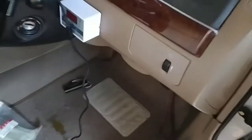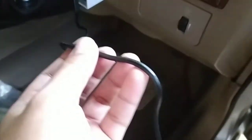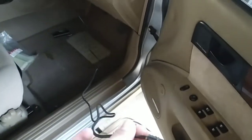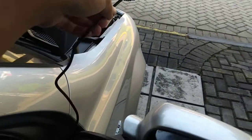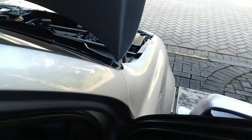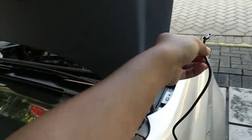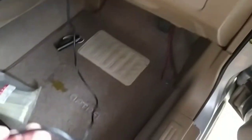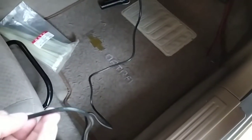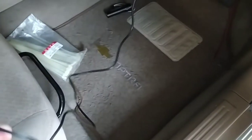Sekarang kita lanjut ke pemasangan sensor. Disini ada kendala, karena ternyata kabel extension yang disediakan oleh COSO ini terlalu pendek — hanya sekitar 1 meter saja. Sementara ke depan itu butuh jalur yang cukup panjang, karena dia lewat bawah dari seling tarikan kap mesin menuju ruang mesin, sehingga tidak sampai ke termostat mesin.